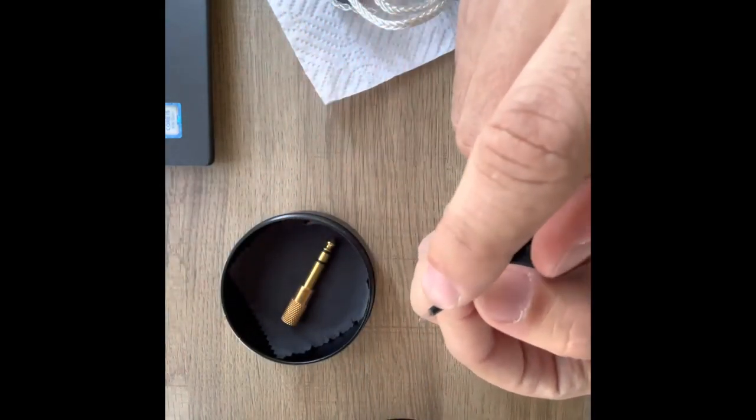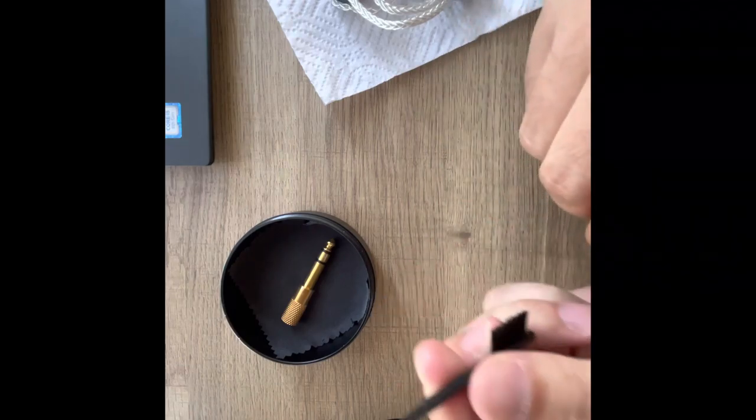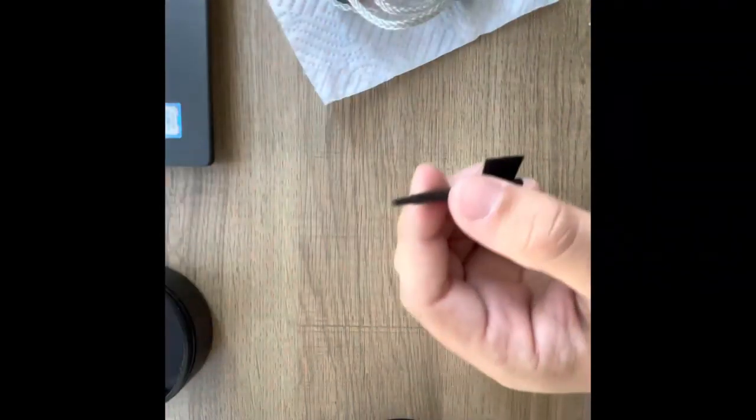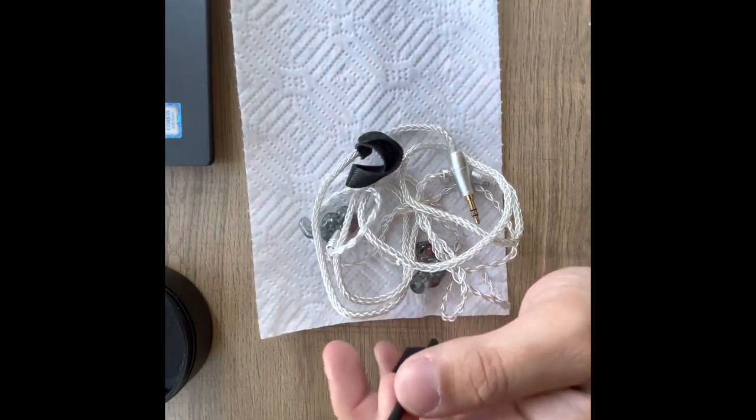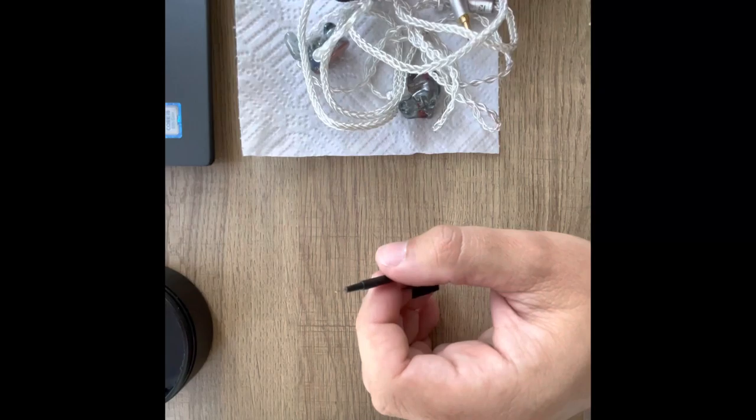It has a brush part here, and then the bottom part is where you'll be taking out all of the wax that's going to be inside the canals that I'll show you guys.